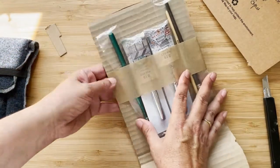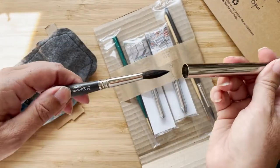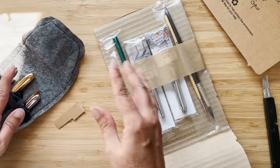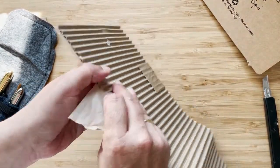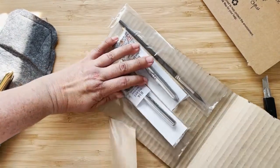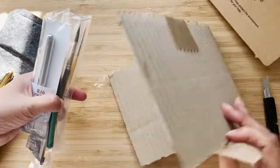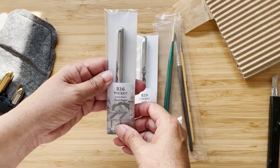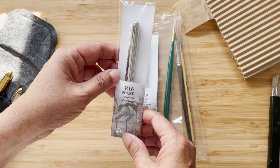I got a couple of the travel brushes. I just like having the brushes protected in this metal container and not having to have a full brush wrap with me. Nicely packaged for shipping — everything looks in good condition. So this is what I got: the R16 Pocket, a sable-nylon blend.